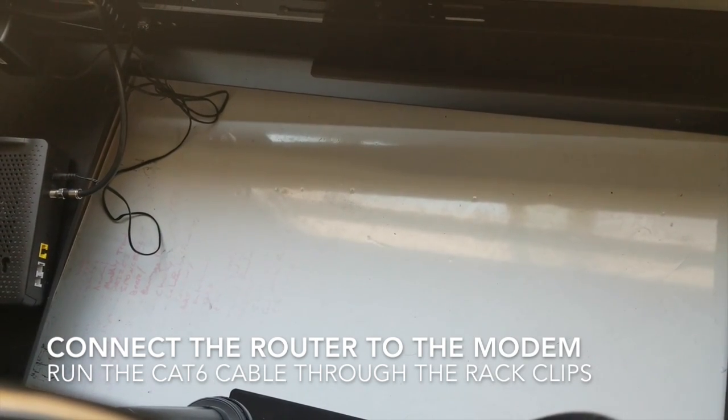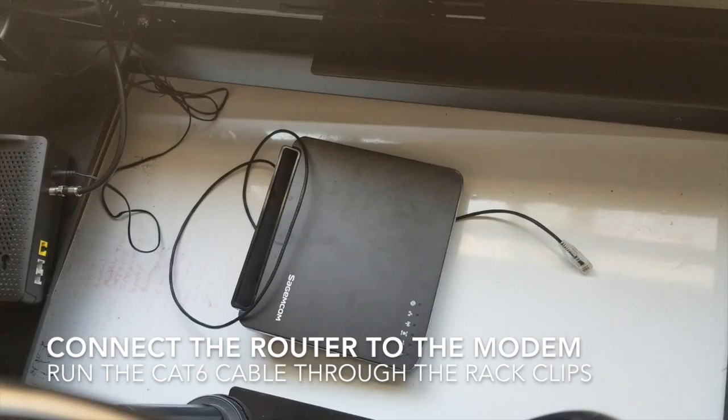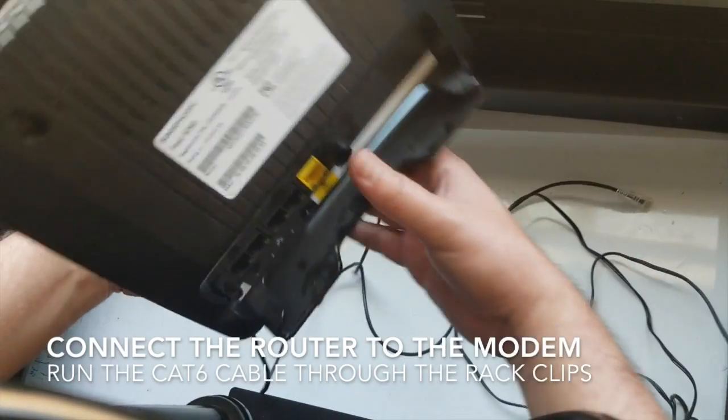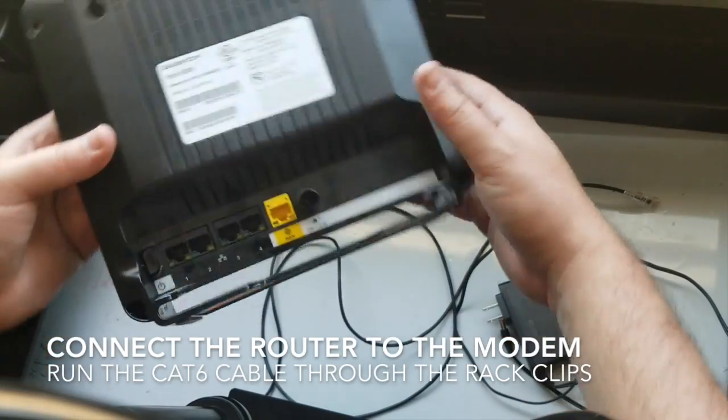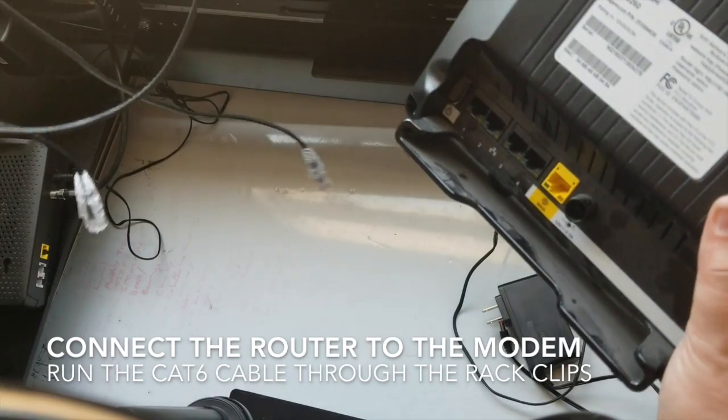Now that we have our modem hooked up, let's grab our government-issued router. So we have, for the router, a power supply, the router itself, and a cable connecting it to the modem.